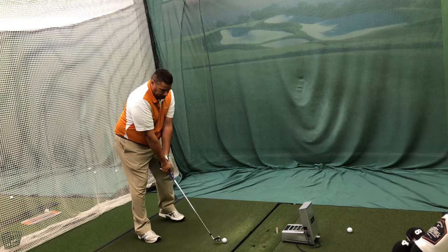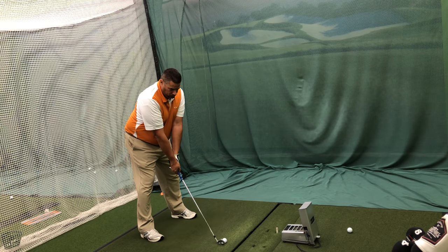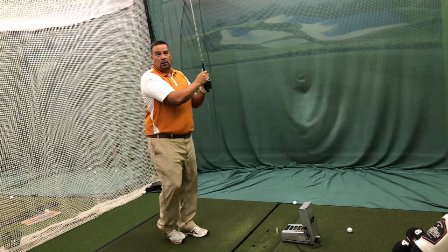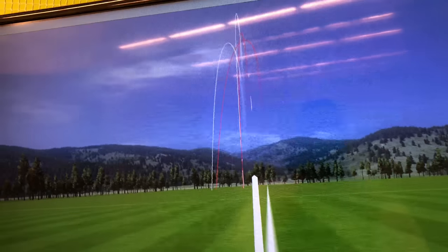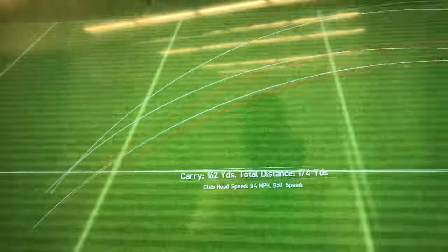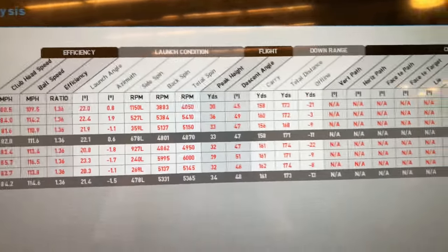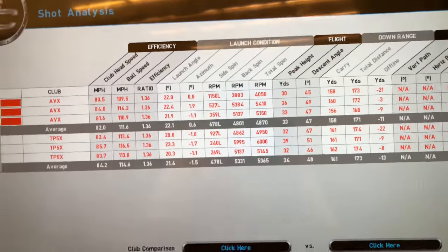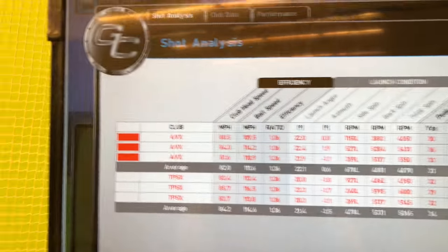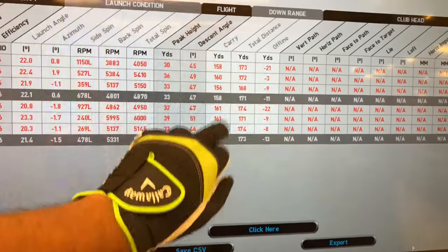There we go. Very great shots. Last shot I hit — nice little draw again. Almost in the exact same spot. 162 carry. These are the numbers: 158 carry with the AVX, 161 with the TP5X. The AVX with the 7-iron is a lot less spinning, my descent angle is better, and my spin number is better. I did swing two miles an hour faster, so that was probably the difference. But the AVX is seriously a very low spinning ball.